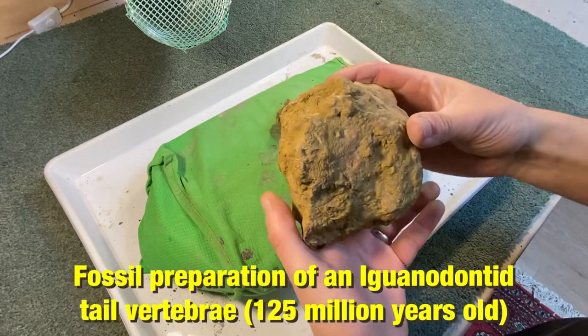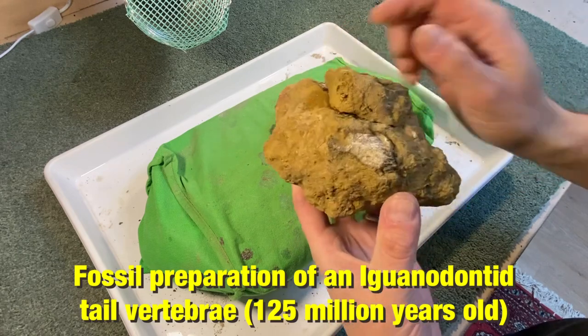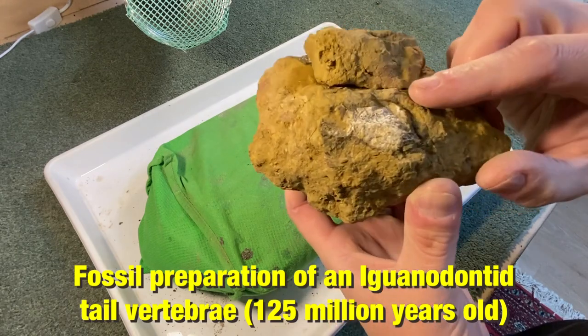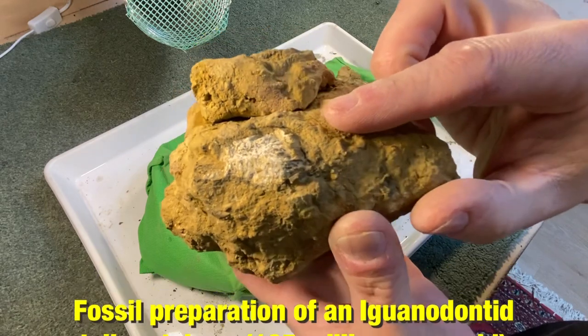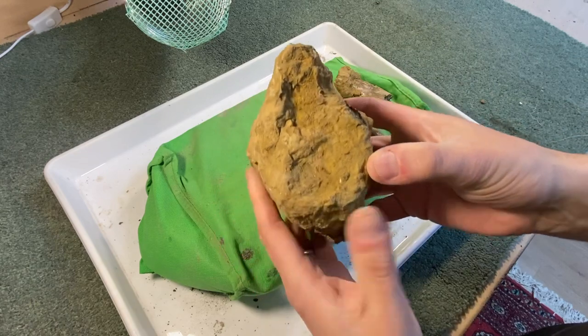Welcome back everyone. Today's project is going to be prepping out this lump of rock, which does contain fossil, I promise. You can see there some fossilised bone — I know that's dinosaur bone, and I'll explain that in a second — poking through the side of this rock.